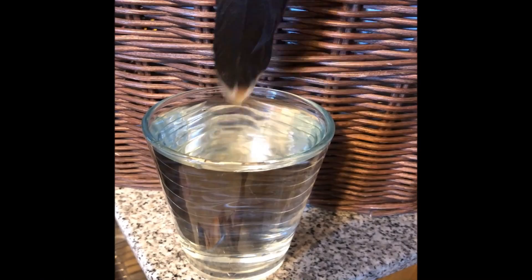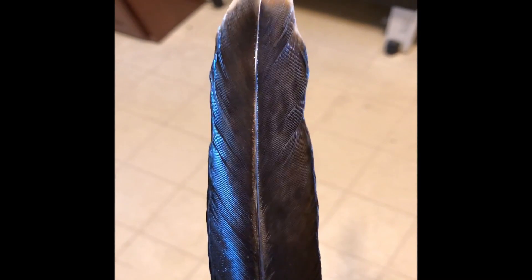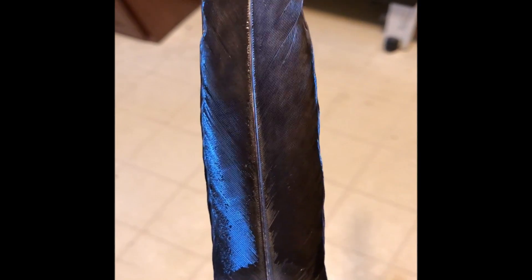Once you're done, you lift the whole tail out, or in this case the feather. And as you can see, this has virtually completely straightened the feather. Now, in the case where you have a really extreme bend, you may have to repeat this process every few days.